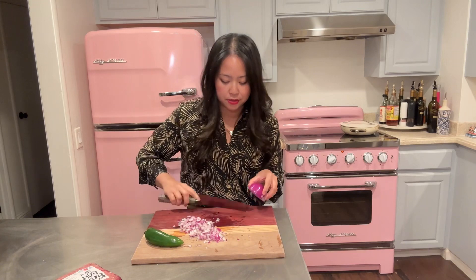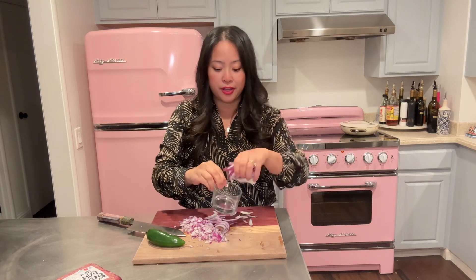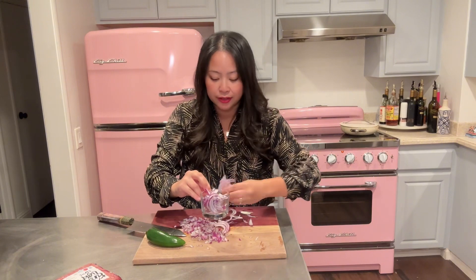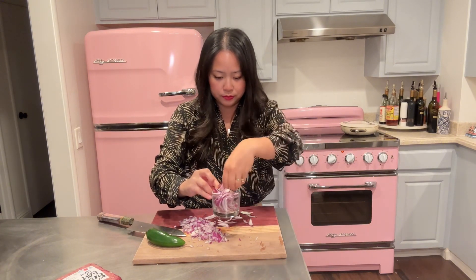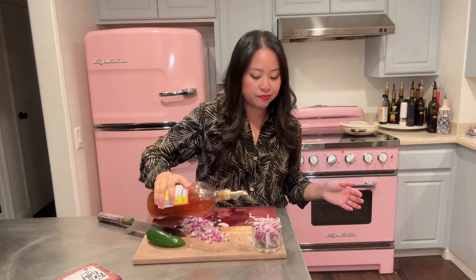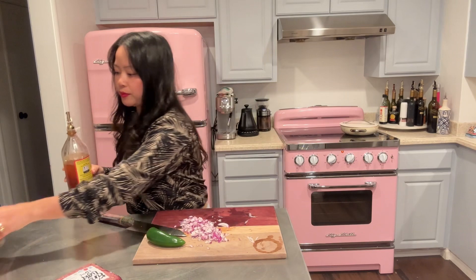I cut up the salad onion too — just thin strips. I unfortunately am not a huge fan of raw onion, I know it's a major flaw. Whenever I'm prepping it for a salad, I always set it in a separate little bowl, take some apple cider vinegar and just fill it up. And then she's just gonna chill while I do everything else.